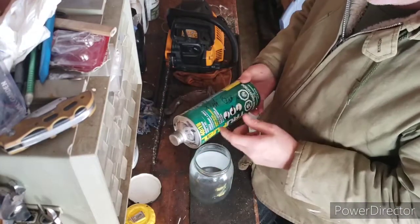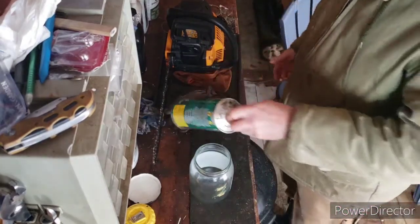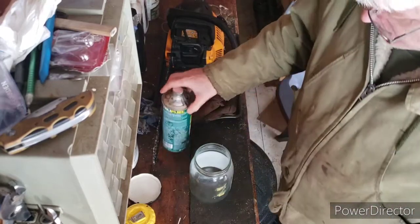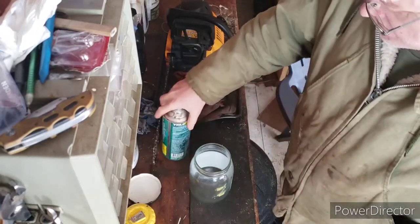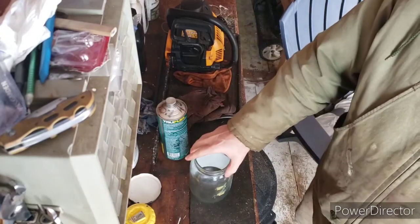I don't buy this very much, but I have bought it in the past for storing my equipment. Very good stuff, there's no ethanol in it. There's lots of videos out there on how to get the ethanol out of your gas, but maybe I'll make a video on that.